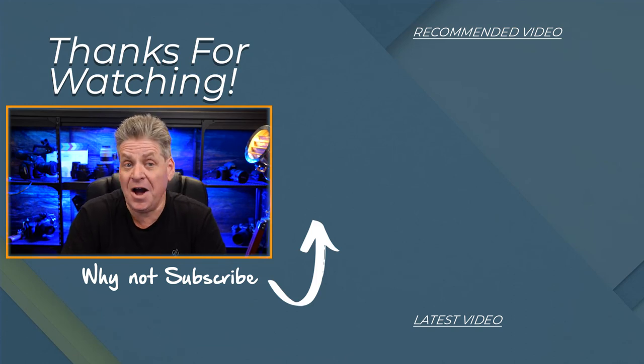I hope you've enjoyed this and I hope it's helped you. I'd love to have your comments below. Until next time, bye for now.